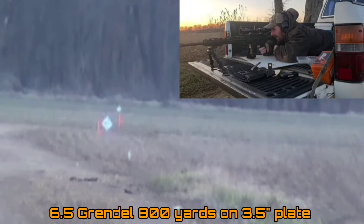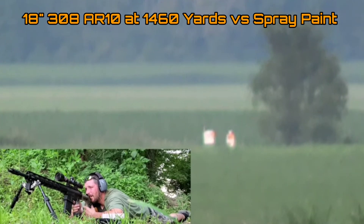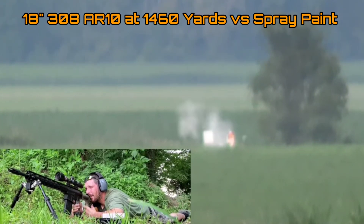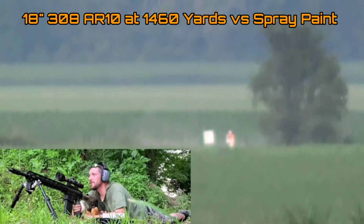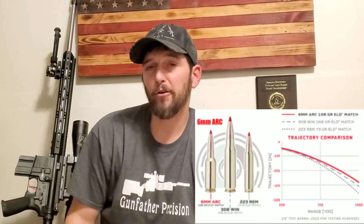Take the .308, for example — a prolific cartridge that's been around forever. However, in terms of trajectory at distance, the .308 is actually outperformed by the .224 Valkyrie and the 6mm ARC, with the 6.5 Grendel absolutely nipping at its heels. It's kind of amazing what they've been able to do with these much smaller cartridges that still have the ability to perform like those bigger cartridges in some ways.